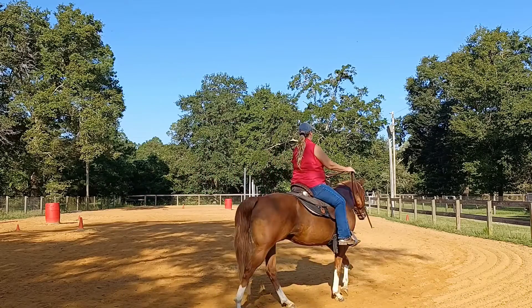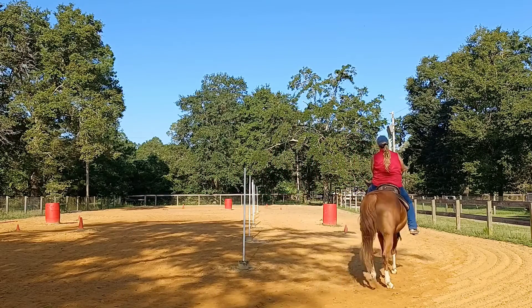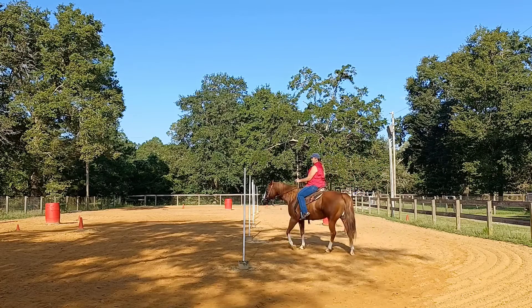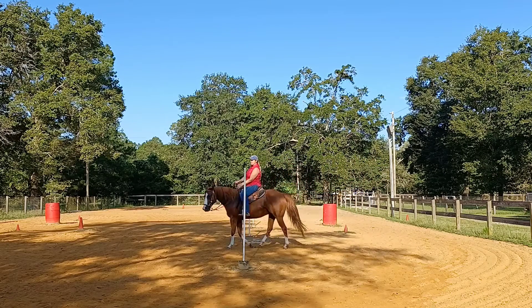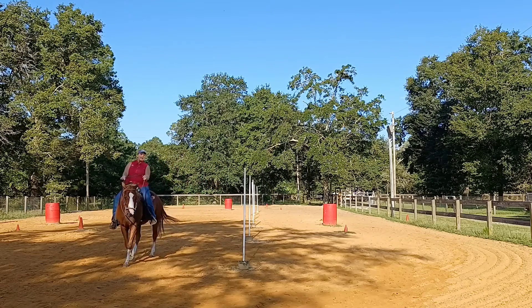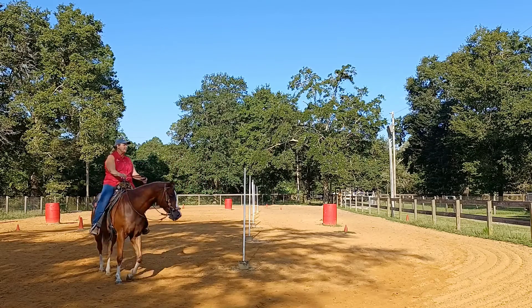What I'm looking for is the shoulder is going to be softened out, and his ribs are going to be softening to the outside. This is going to give me that bend that I want as I get smaller in my turn.